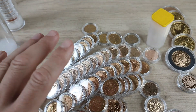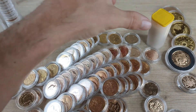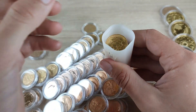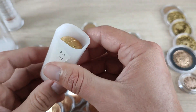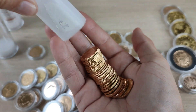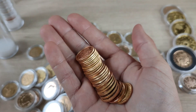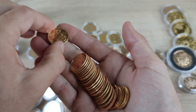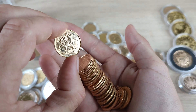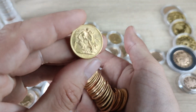A quick count up — I have 90 of these. But wait, there isn't 90 here. I have a little tube and we have 27 in here, so this is what brings us up to 90. Most of these are just Elizabeth — they're still sovereigns, they still weigh the same — but in here we also have some George and Edward.